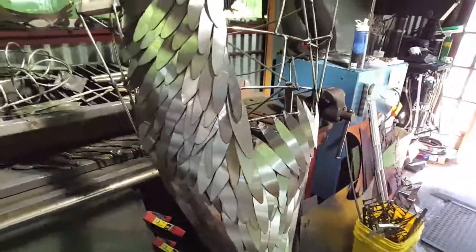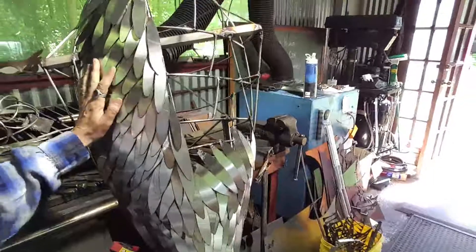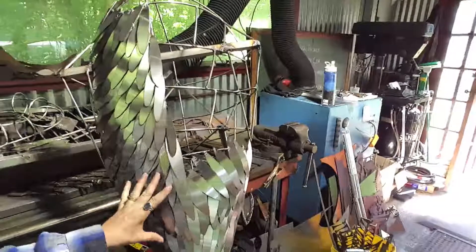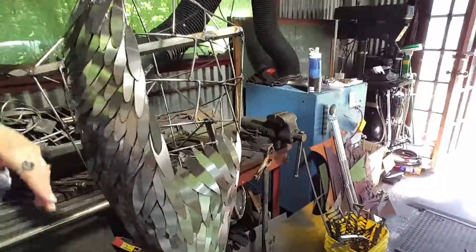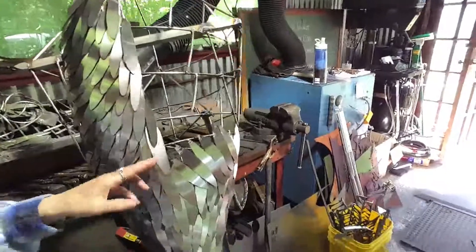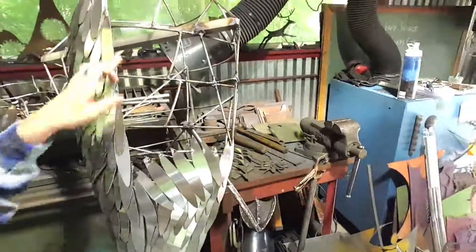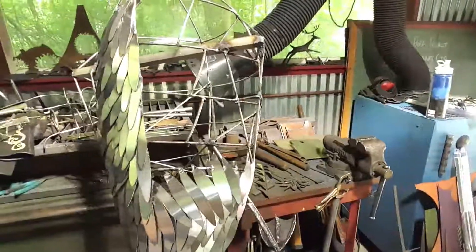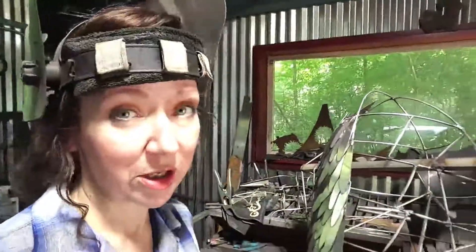You want to keep it looking as realistic as possible. You don't want to skimp on the feathers — you want a very overlapped appearance. That means you have to keep beefing up your frame and adding little pieces to attach the feathers to as you go, which is a good thing because it just makes the frame all that much stronger.